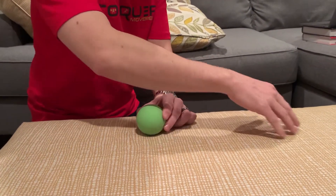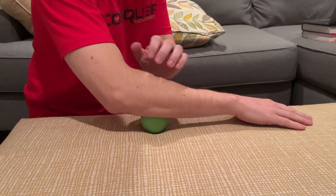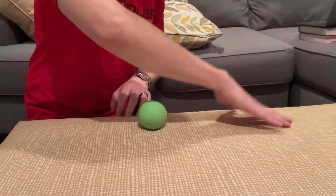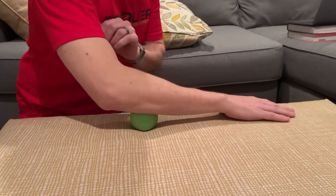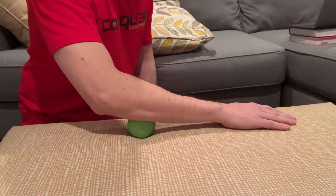This is a second variation for self-release techniques for the forearm, wrist, and elbow. This time you're going to have the ball down, preferably on a hard surface if you can — we're using an ottoman, that'll work just fine. Place the affected side down on the lacrosse ball or the tennis ball.